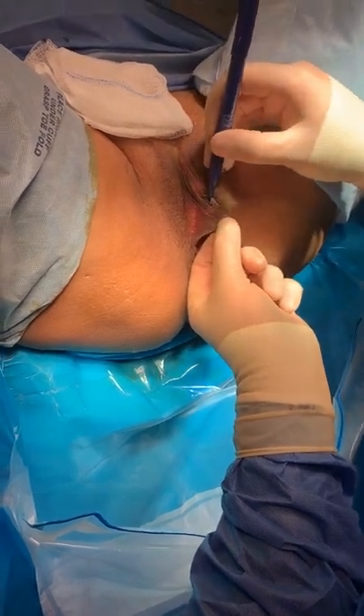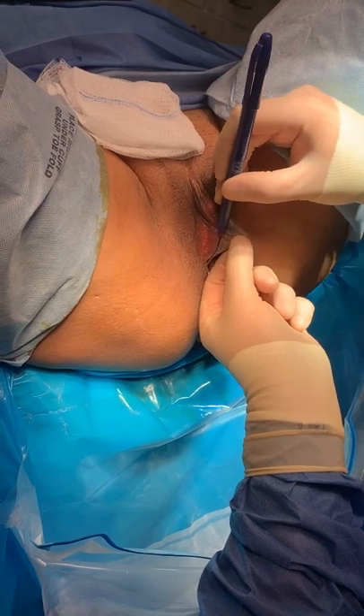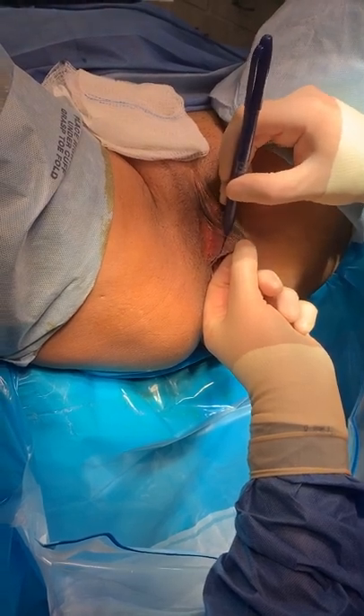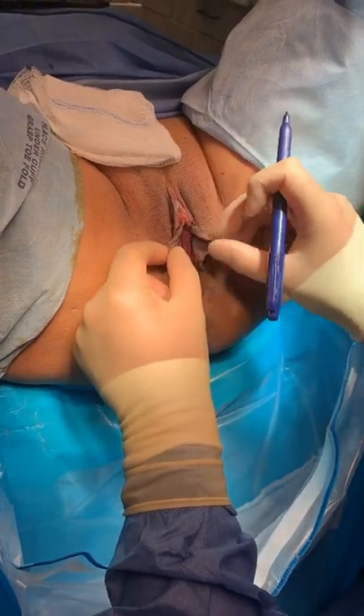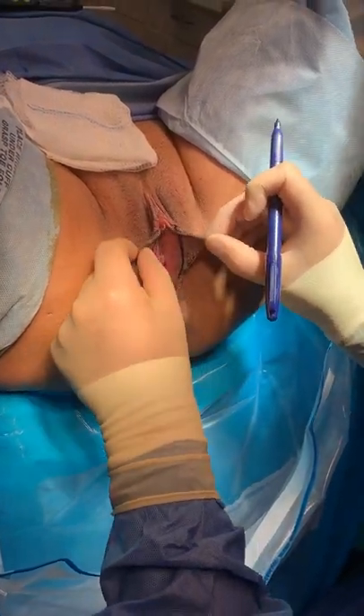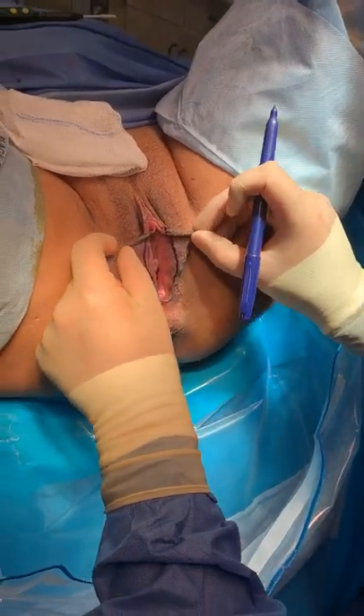On this side, I'm going to follow the same rule — one centimeter above — and I'm just going to gently come. The biggest mistake people make in the beginning is they over-resect because they don't anticipate the amount of retraction that's going to happen when we use heat and during the healing process.